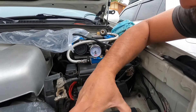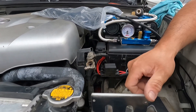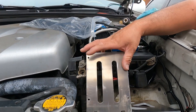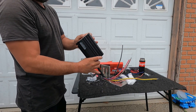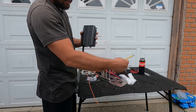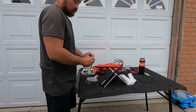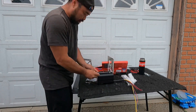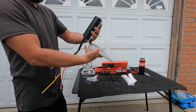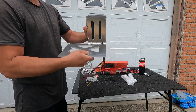This is going to sit in just like that. What we need to do is mount the RedArc BCDC 1225D charger right on this plate right here. The RedArc BCDC 1225D is solar ready, so you can plug your solar panel directly into it with this yellow wire. RedArc is now mounted to the battery tray — let's put it in.